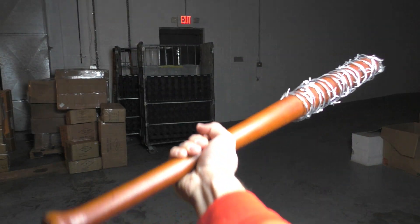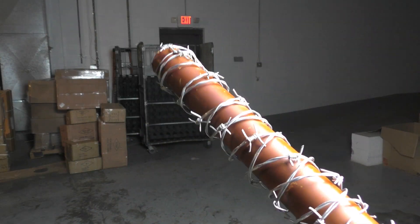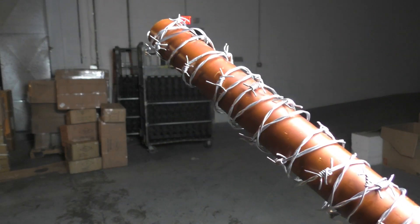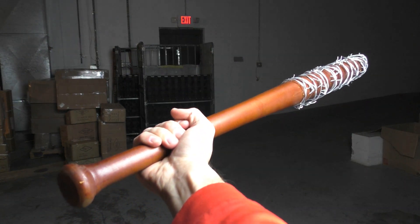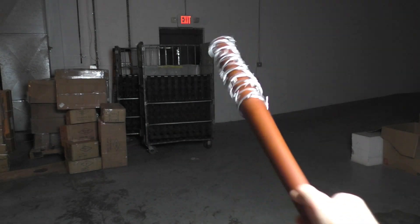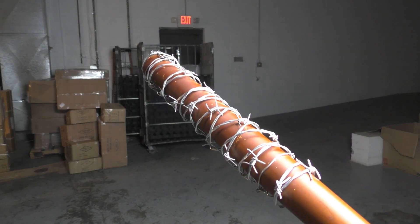This thing is 32 inches overall. It's made from real wood, and these are real barbs, so they're really, really sharp. This thing is awesome. It would be perfect for display or even home protection. You don't want to be on the business end of this beast.